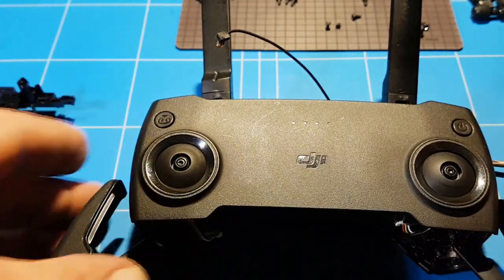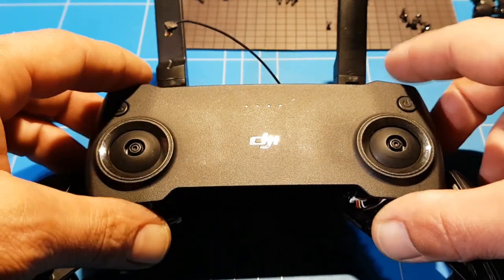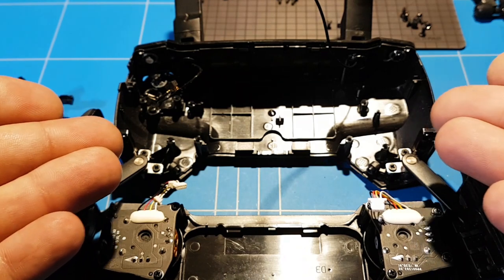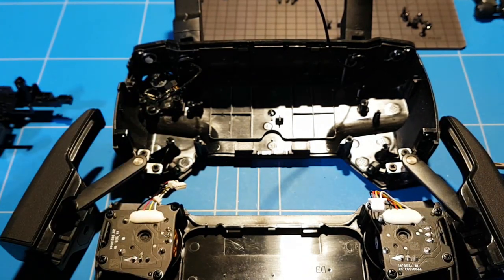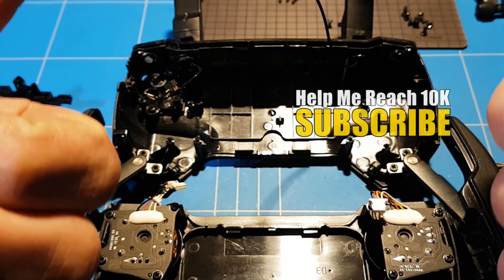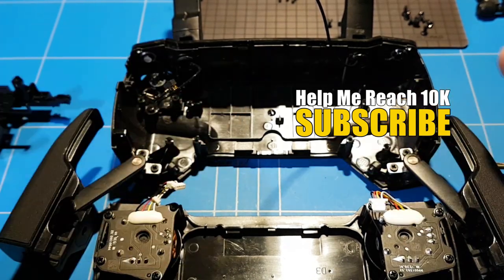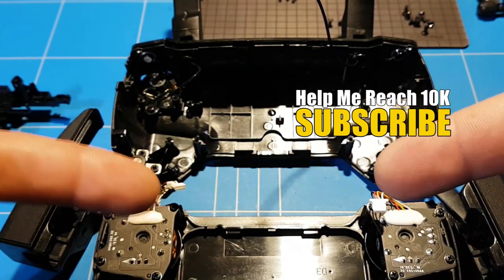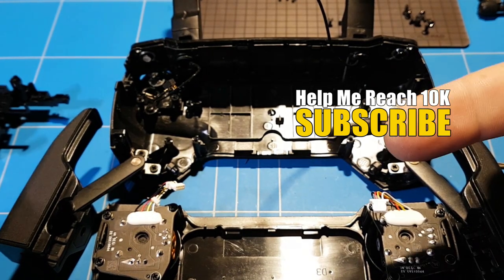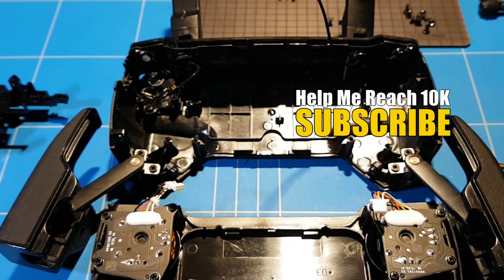Now that you've seen how to tear down and fully disassemble the transmitter of your DJI Mavic Mini, you also know how to rebuild it, fix it, and maintain it. Thank you all for watching this episode. If you liked it, give it a thumbs up. If you're new to the channel, please subscribe. Check out the links below for any products I used. Hope to see you next time — goodbye, signing out.